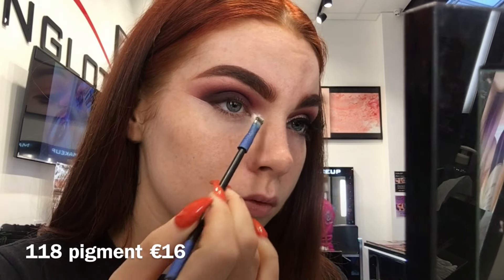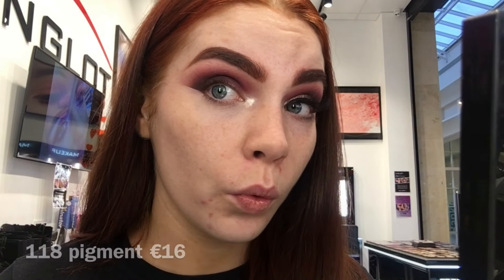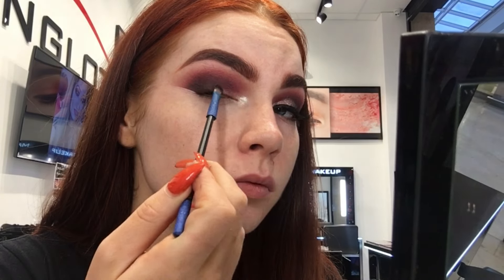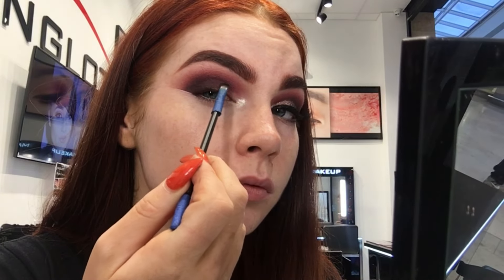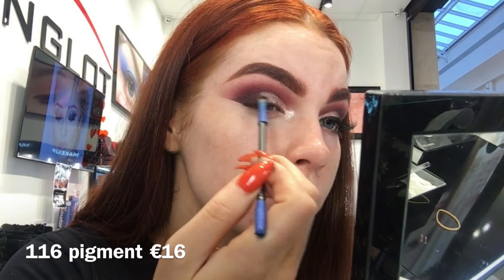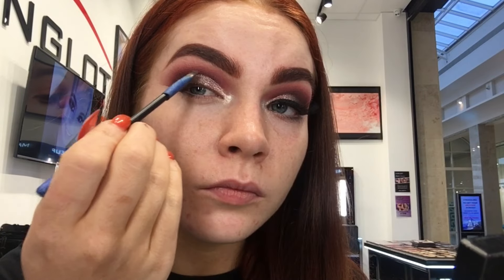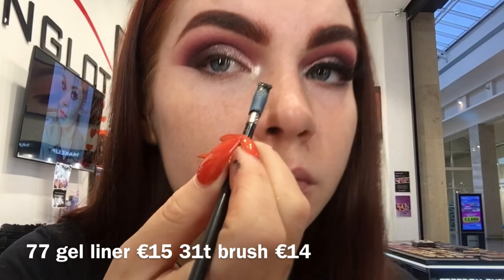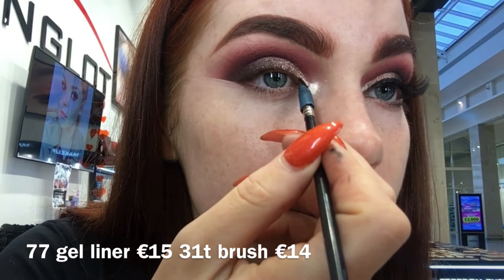Now I'm just highlighting my inner corner using pigment 118. With my 13P brush I am packing down some Duraline getting ready for my glitter. The glitter I'm going to be using is 116 — this is my favourite glitter ever. I'm just blending that out into the darker colours to make sure there are no harsh lines. Now I'm going in with 77 gel liner and just lining my lash line.